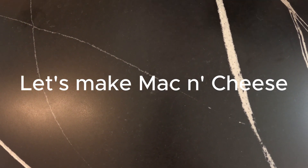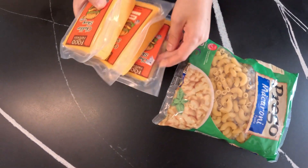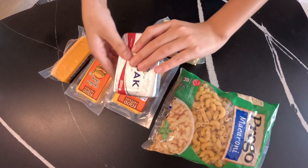So we need macaroni, some cheddar, sharp cheddar, smooth gouda, and a stick of butter.